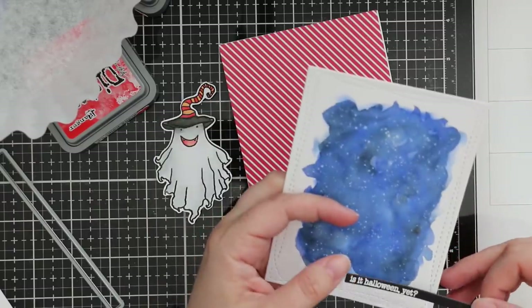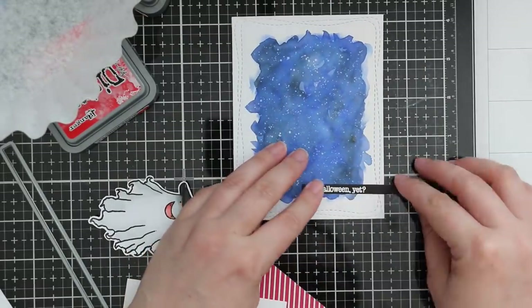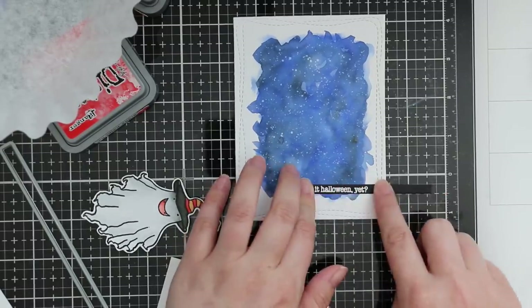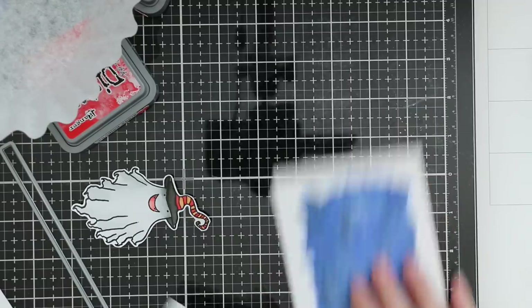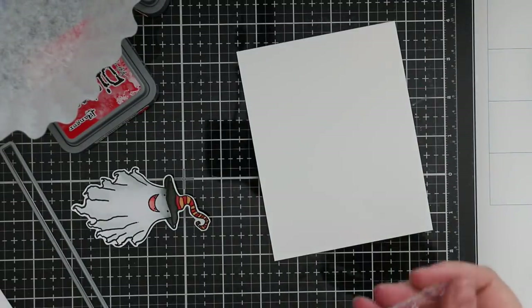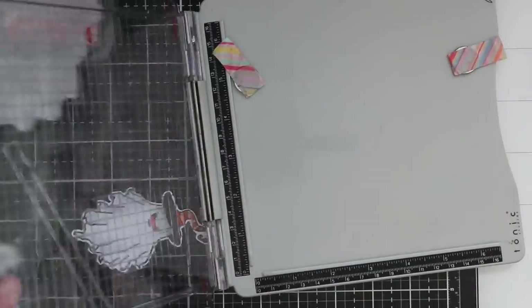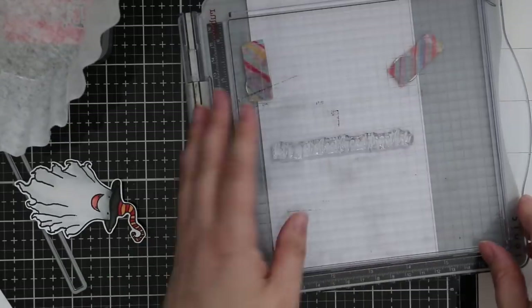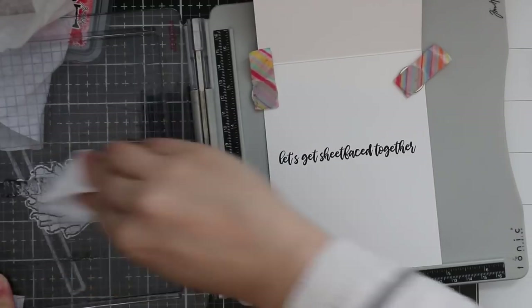I'm going to adhere the sentiment strip to my card front with a bit of Gina K Connect glue, figuring out where to place it so it doesn't get covered by the little ghost. I lined everything up on my glass mat using the grid lines, because more often than not lately even though I'm pretty good at eyeballing things, it's amazing how crooked things can end up. Got it lined up, trimmed off the excess with scissors, then pulled out my stamp platform again so I can stamp the sentiment from the original stamp set - the one that says 'Let's Get Sheet Faced Together,' which just kills me, I think it's hilarious.